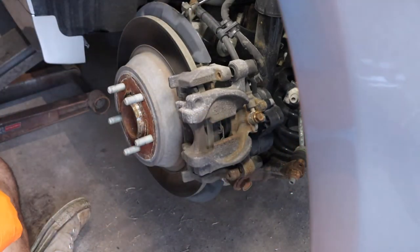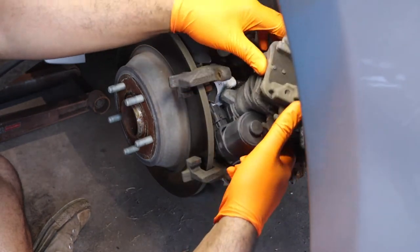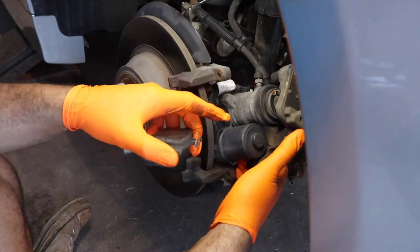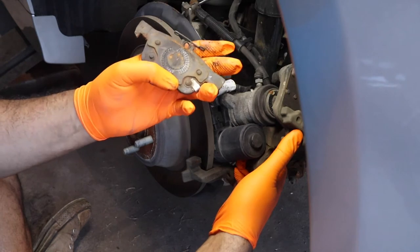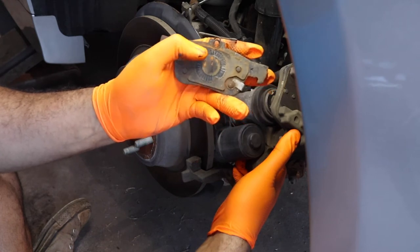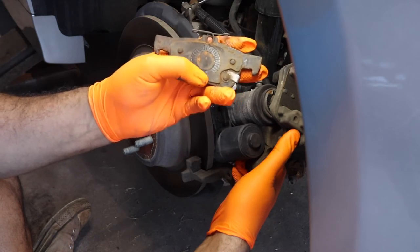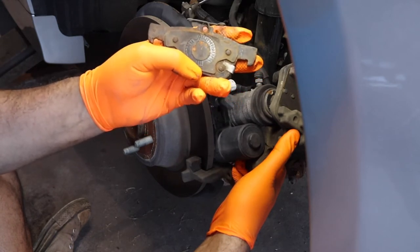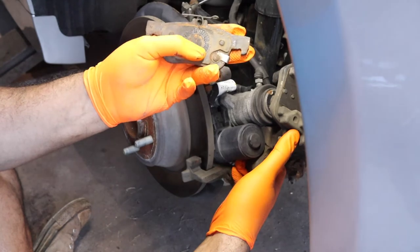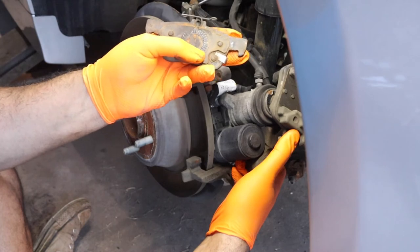Our caliper will just come on out. We want to remove our pads — be mindful the spring one goes on the piston. See the indent of the piston — there are these two little indents where the piston doesn't hit. On the old pads there's no little bump for that indent, but on the new ones there is. You want to make sure that the bump on the pad goes into the indent on the piston. That's very important.